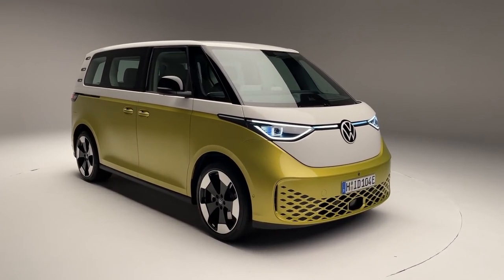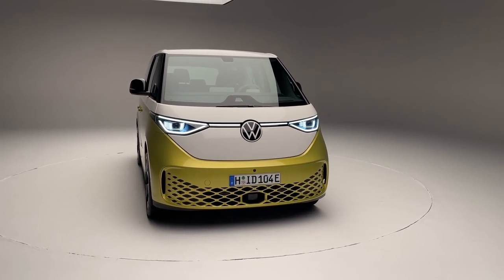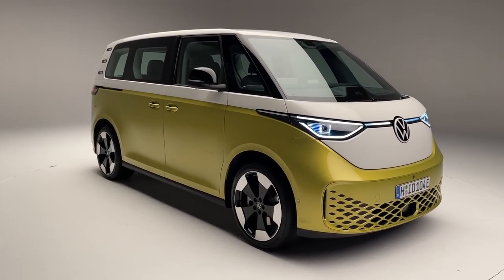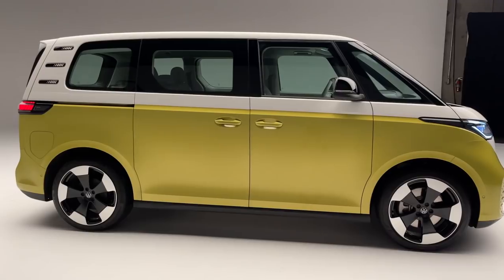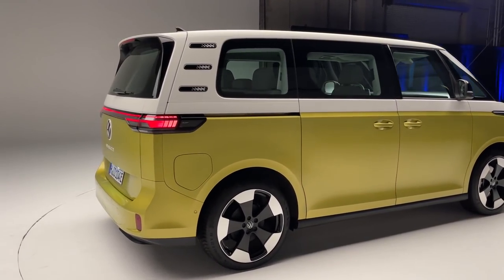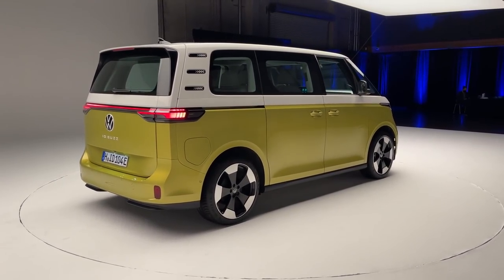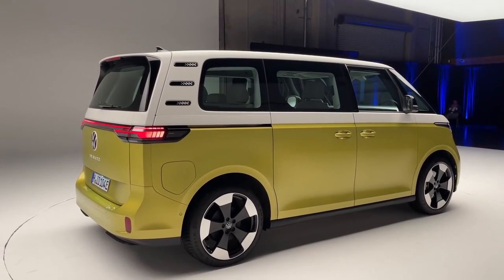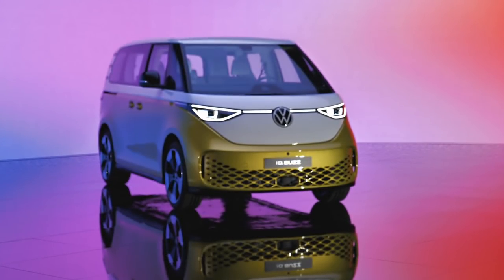My caveat right away is that this is a European spec version of the Buzz, as you can see on the license plate. A bunch of you have been waiting for American information — most of that is still to come because the ID Buzz will go on sale in the United States in 2024. They said to expect the US spec debut in 2023, with sales the following year. We also know the US version will have a longer wheelbase and three rows of seating, compared to the standard wheelbase version you're looking at now.